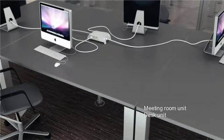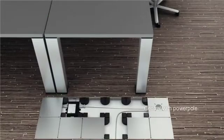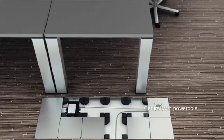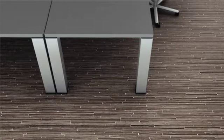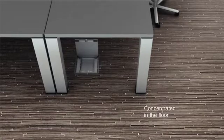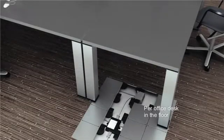As such, you can connect the cables directly to the Mosaic meeting unit or desk unit. Concentrate the cables at one single location, for instance by means of a power pole. Discreetly hide the connections in the floor by means of a floor box or on the floor by means of a desk unit. Use our small sized connection points if you only need a few socket outlets.